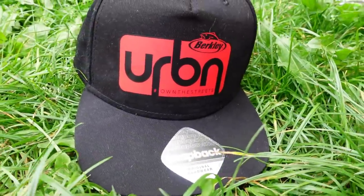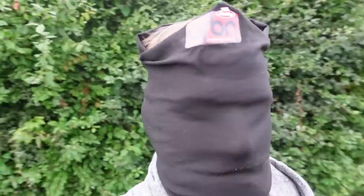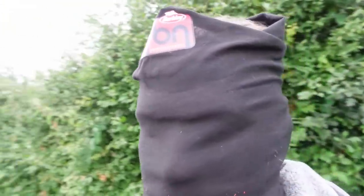I also thought I'd mention guys that Berkley are running a promotional offer at the minute where if you spend £75 on anything from the Urban range you'll get a free hat, and if you spend £100 or more on anything from the Urban range you'll receive not only the hat but a buff and a water bottle as well. Let's crack on with the fishing.